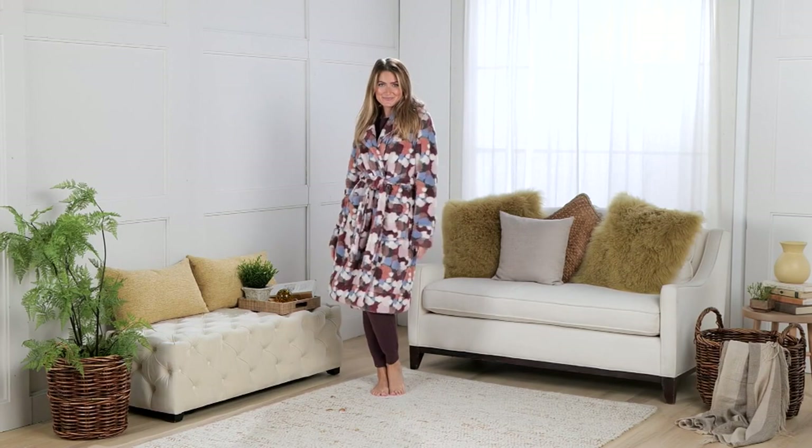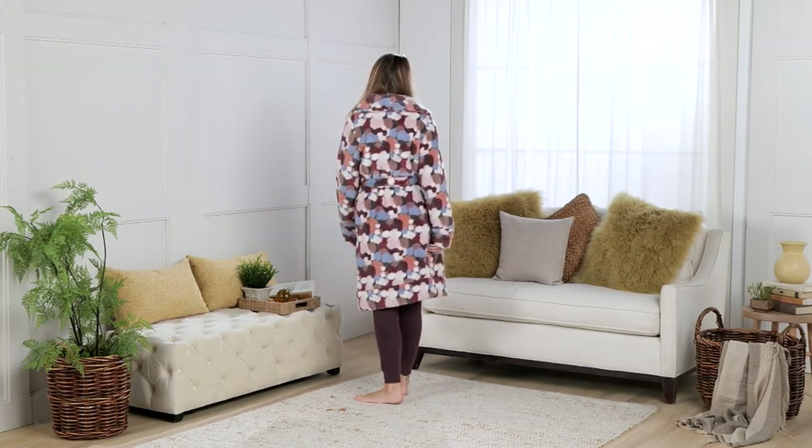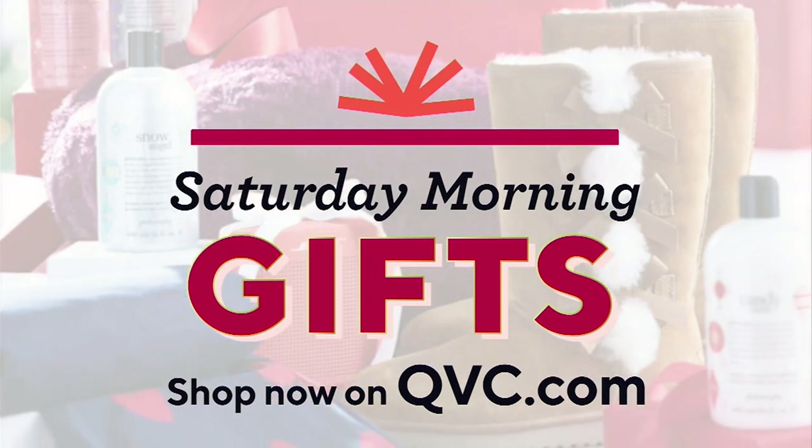We are halfway through our show. Here's how we started — with Campanelli. Do we have any of those left? With the set of 12.